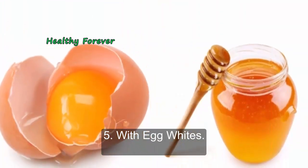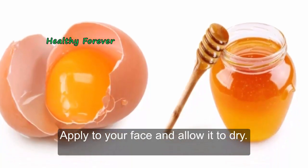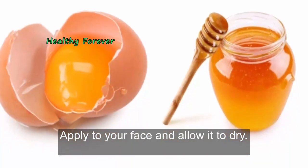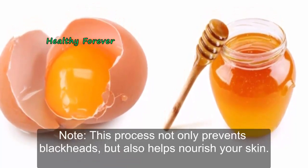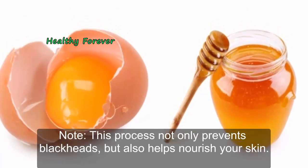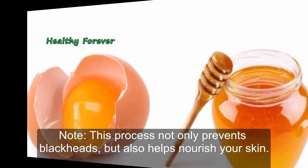Method 5: With egg whites. Mix an egg white and a teaspoon of honey. Apply to your face and allow it to dry. Rinse with water. Repeat regularly for best results. Note: this process not only prevents blackheads, but also helps nourish your skin.